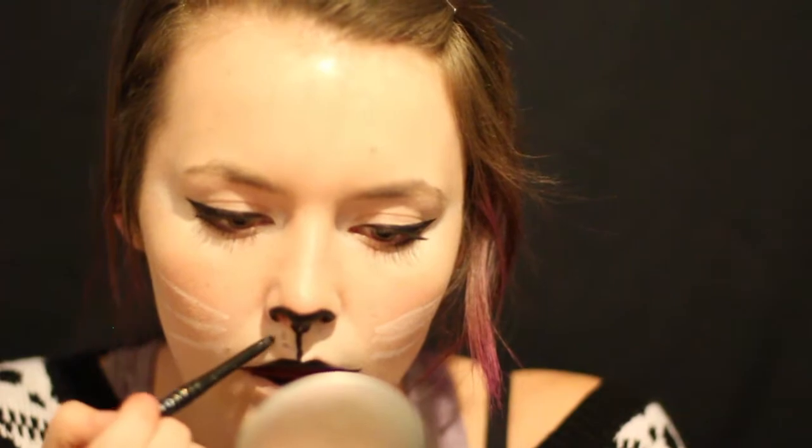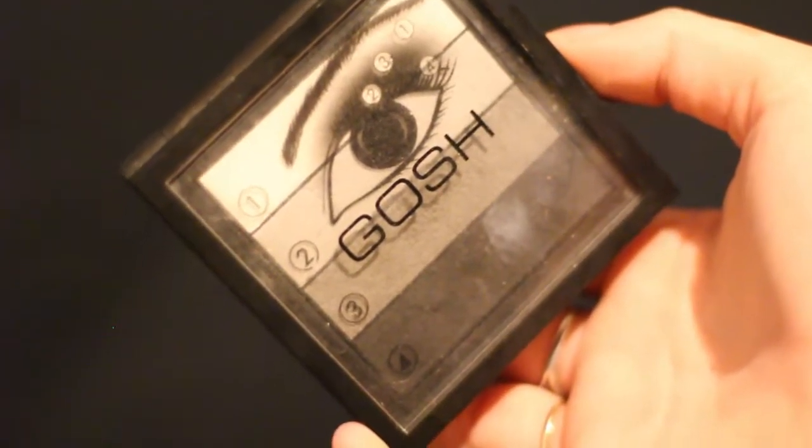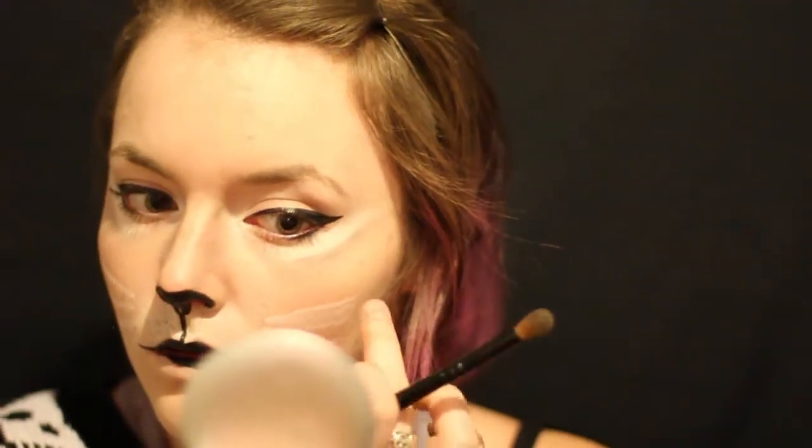And then using the stick eyeliner, we're going to put little dots above our lip and then you can just kind of blend it out a little bit until you're happy with it. And then comes contouring, because cats have really structured noses, so we're just going to contour the sides of our nose — I'm using number 3 in that GOSH palette — and I'm also using it to almost create a grey stripe underneath the white stripe that I created earlier.